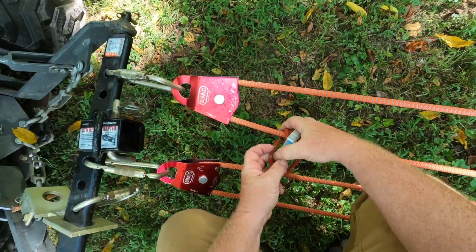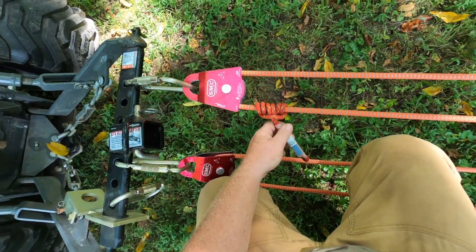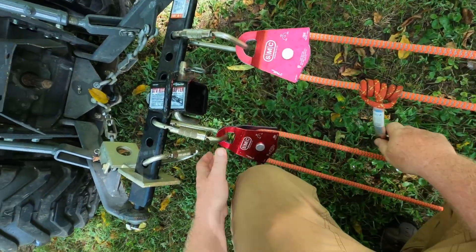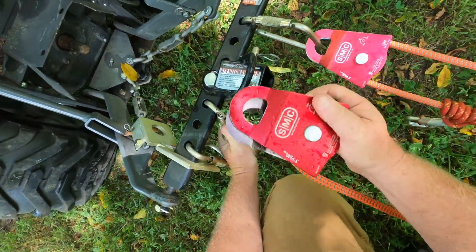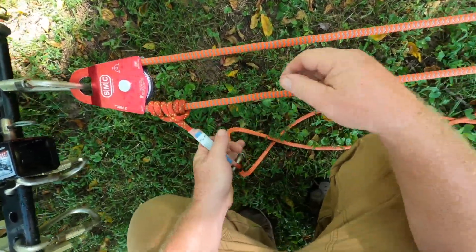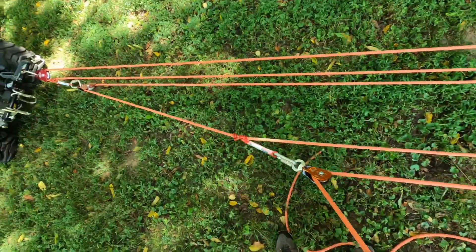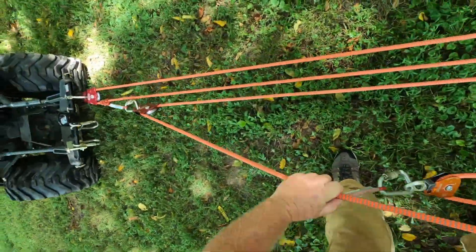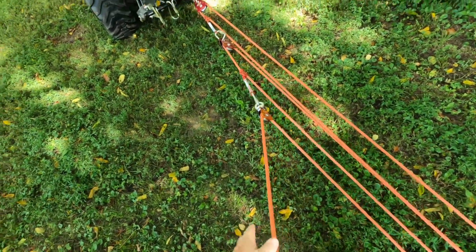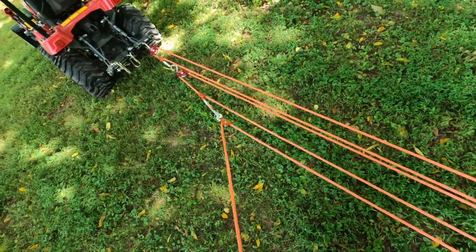With one simple move I can convert this to an 18-to-1. I don't have this diagrammed out with a T-method, but I'll be happy to prove it if enough people are confused. I'm going to take the secondary pulley off and put it right here. Make sure your prusiks are going to grab, put a little tension on it, and move this guy up. That's the finished product — an 18-to-1 system.